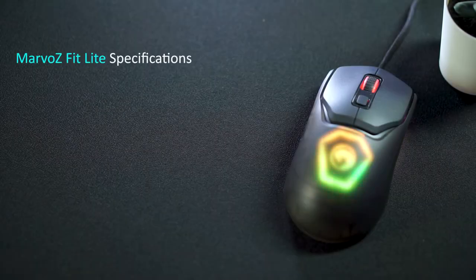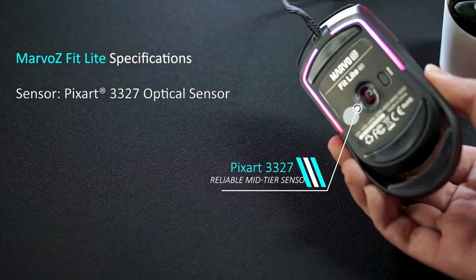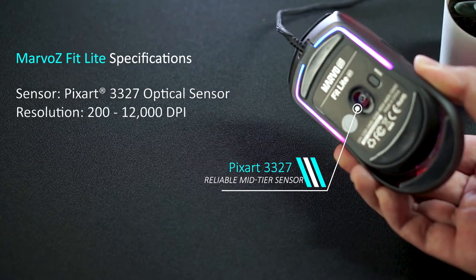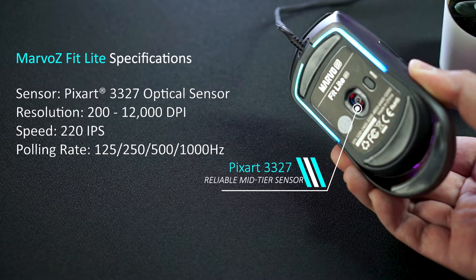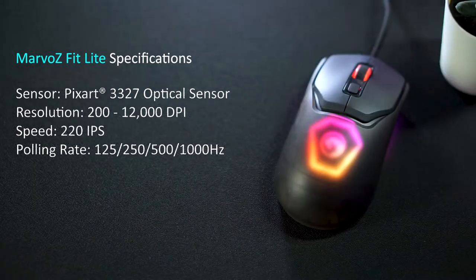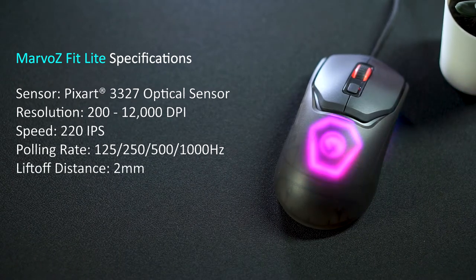As for the specifications of the Marvel Fit Lite, the mouse uses a PixArt 3327 sensor that is also found in the popular HyperX Pulsefire Pro Gaming mouse. It offers up to 12,000 DPI sensitivity with a tracking speed of 220 inches per second at up to 1,000 Hz polling rate, which you can set via the Marvel software. However, unlike the Fit Pro, there's no debounce delay and lift-off distance customization here, so it defaults to 2mm lift-off.